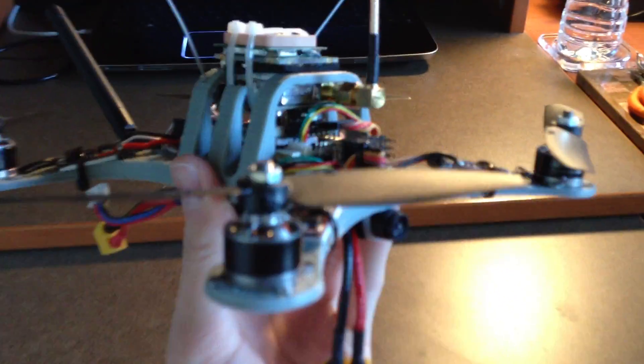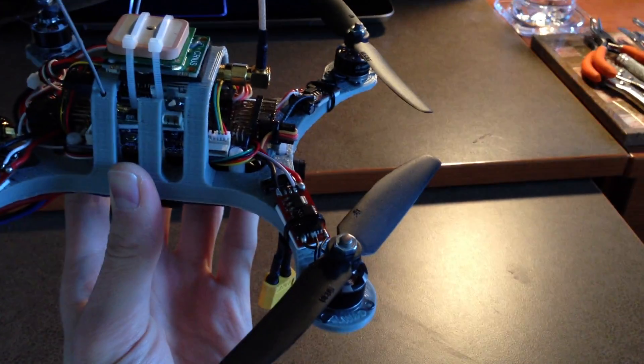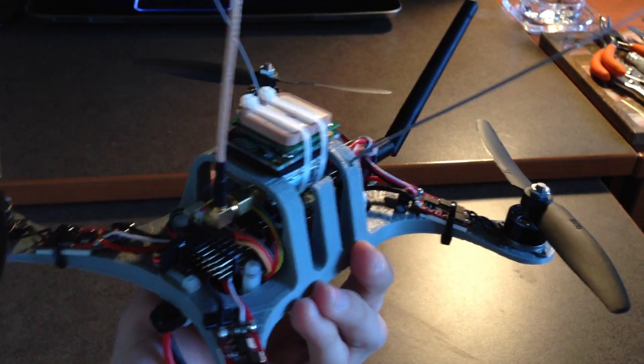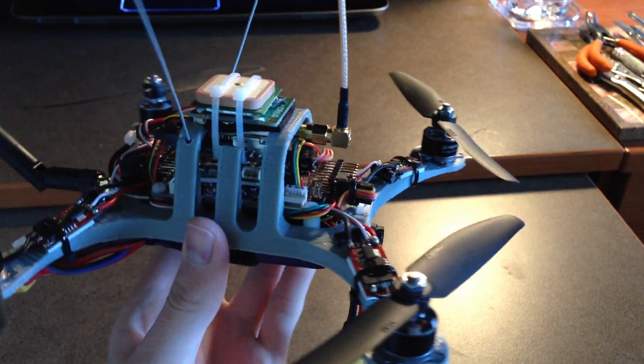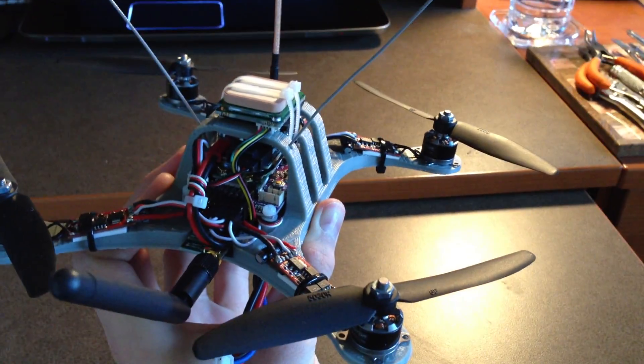With the 3100KV motors and 5030 props, it produces almost 800 grams of thrust, so it has plenty of power. It'll take off at between 30 and 40 percent throttle, and you'll have no problem with fast ascents.